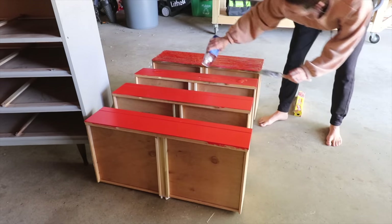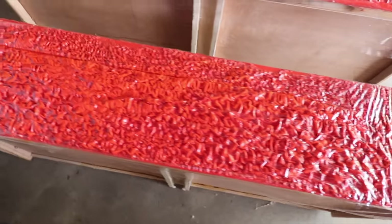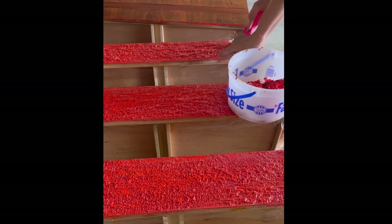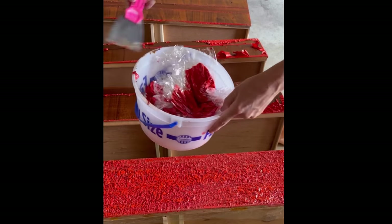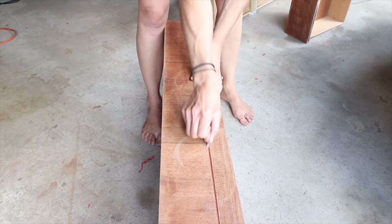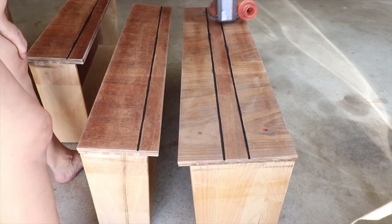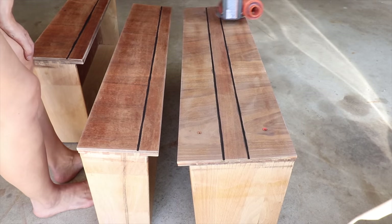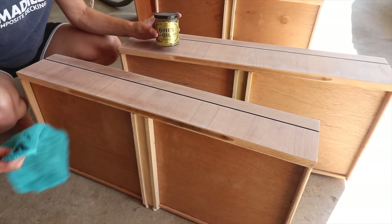My camera actually turned off in the middle of me scraping, so that file got corrupted and all I have to show for the scraping process is a clip from my phone. But isn't this incredible? Thankfully the people who painted this did not use primer — it came off so easily, and immediately after stripping I just wiped it with rubbing alcohol and could start sanding. There's a routered groove on these drawers where the wood grain switches direction that I want to feature by painting it black, so I filled that in with black paint and then sanded. The front of these wood drawers are veneer so I had to be careful not to sand too deep, but I'm really pleased with how these turned out.